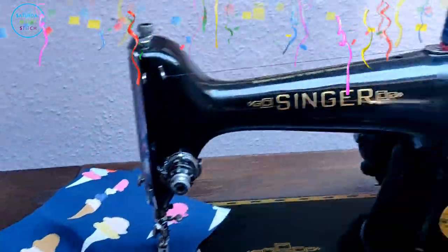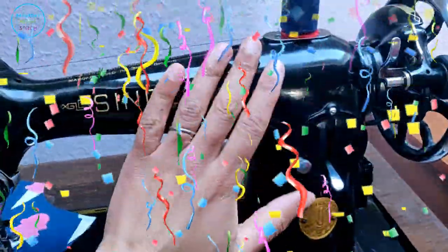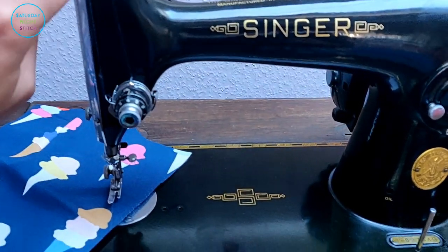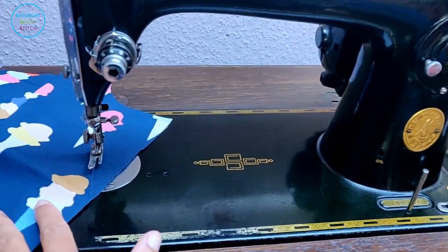For this project I'm using my Singer 201K, my favorite of all the vintage sewing machines I have. It sews a beautiful stitch — it's only a straight stitch machine, but it does it brilliantly.